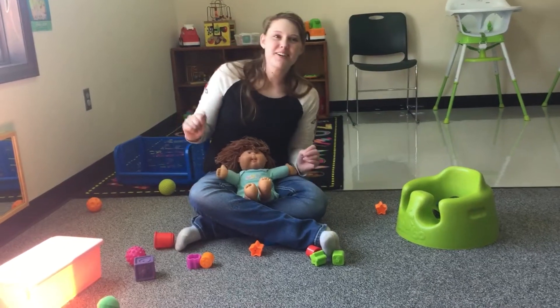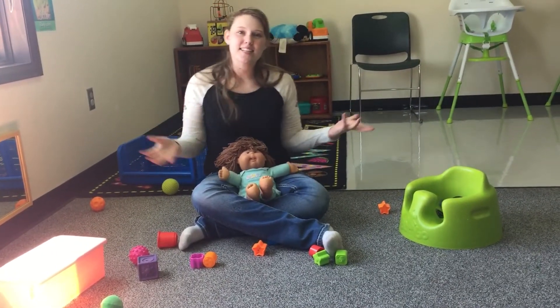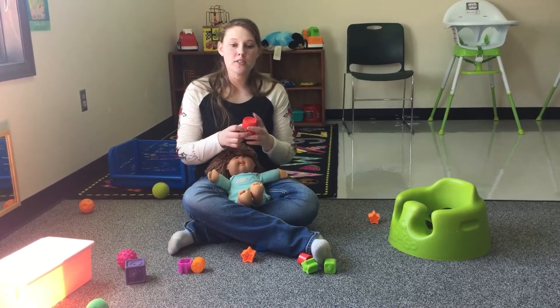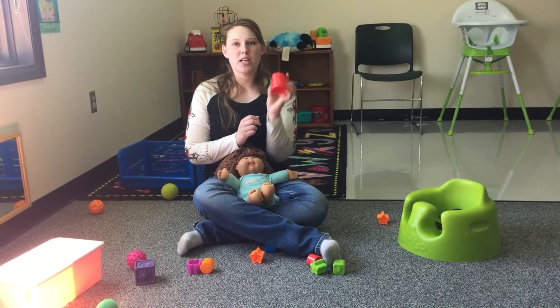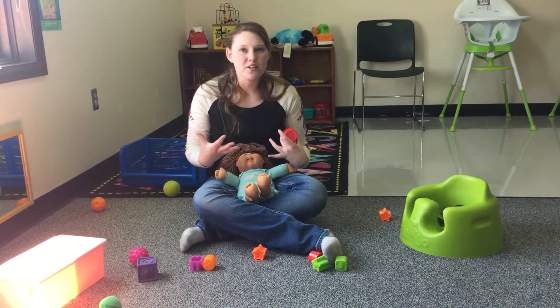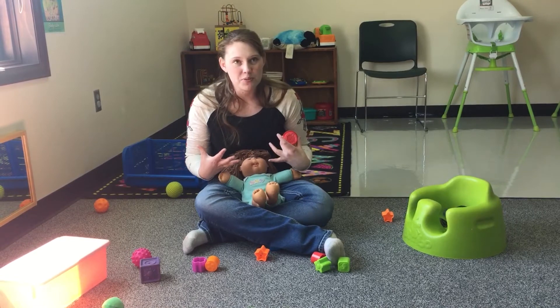Hi parents from our infant room. Today's activity is talking to your infants about shapes and colors. You may think that they are too young for this, but studies have shown that they are not.